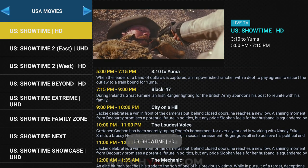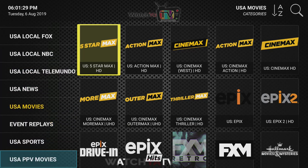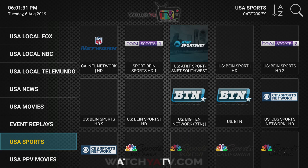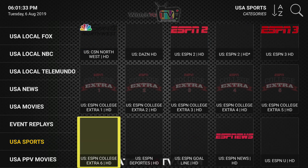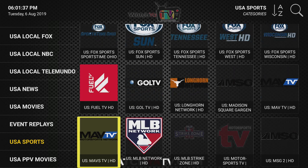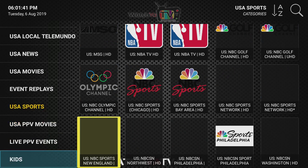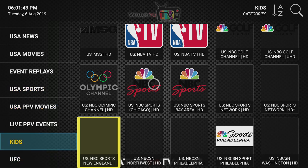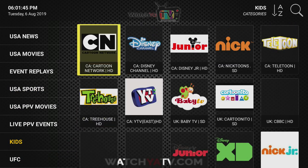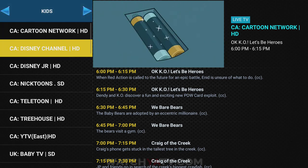We also have a very vibrant sports package — pretty much everything, minus Sky Sports and EPL, which we do have in another app as an additional add-on for five dollars a month. We have a lot of kids programming as well. We really have programming for every different scenario and every genre.